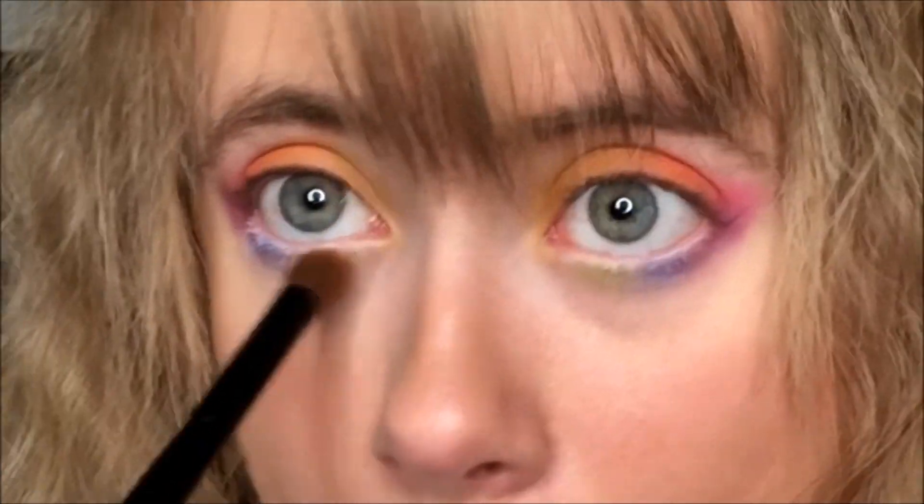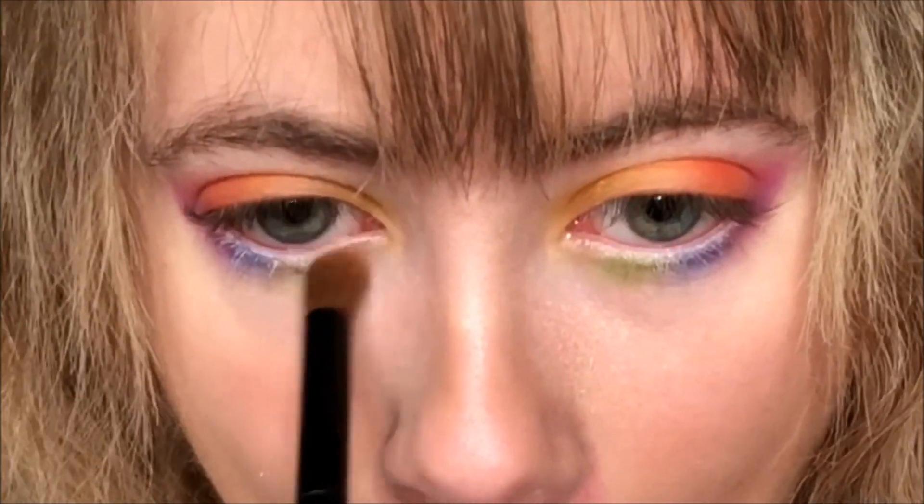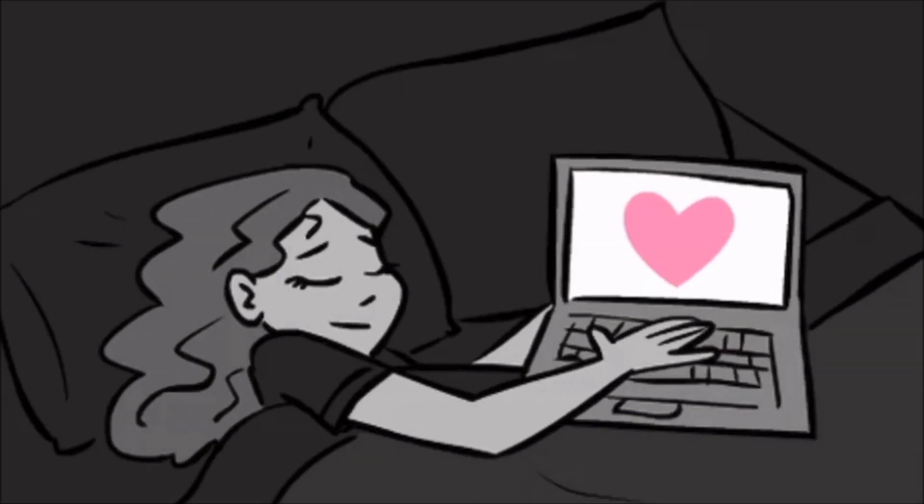Let's do light green. Man it is getting dark in here — time to go to bed.